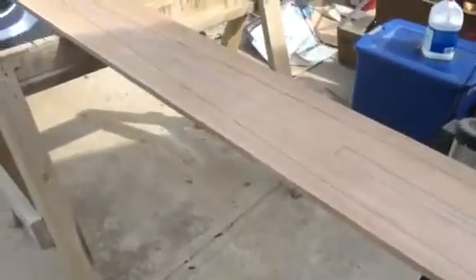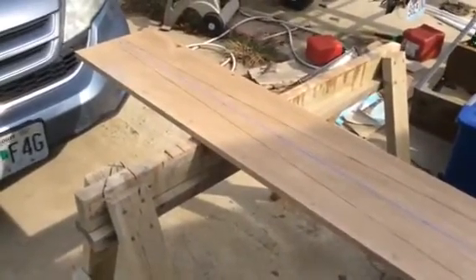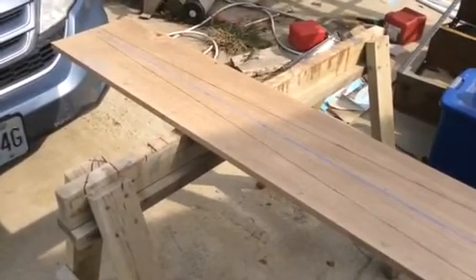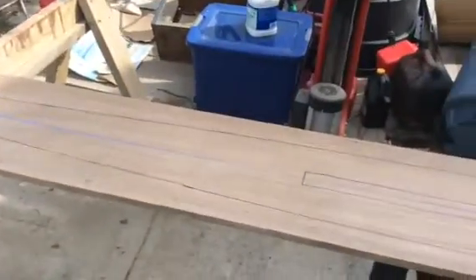This oak is 12 foot long and it's quarter-sawn white oak, and this is half the thickness that it calls for — it calls for 1 and 3/8ths. I'm doing this in two pieces. I figured it would be easier to bend, easier to saw, so we'll see.